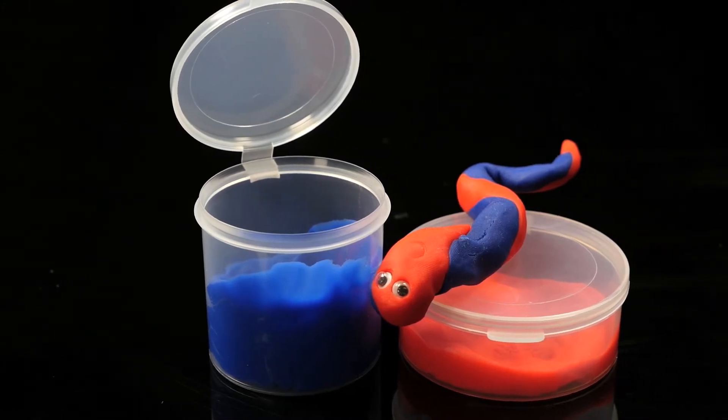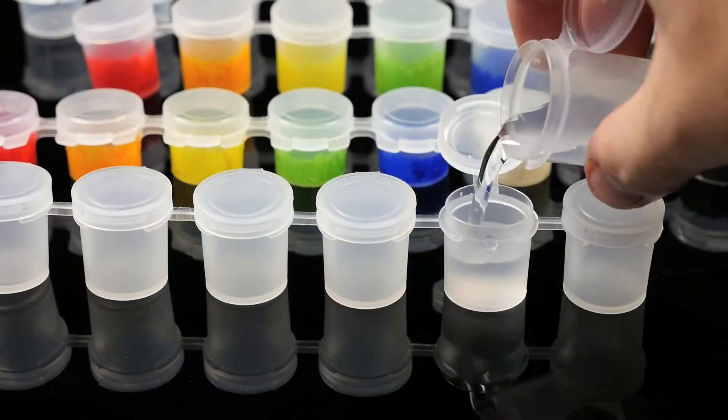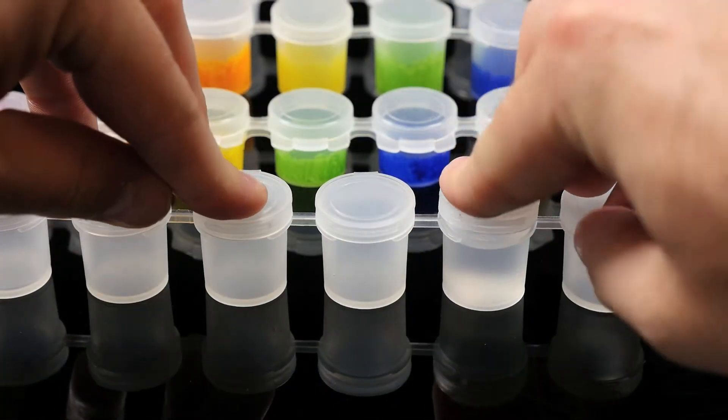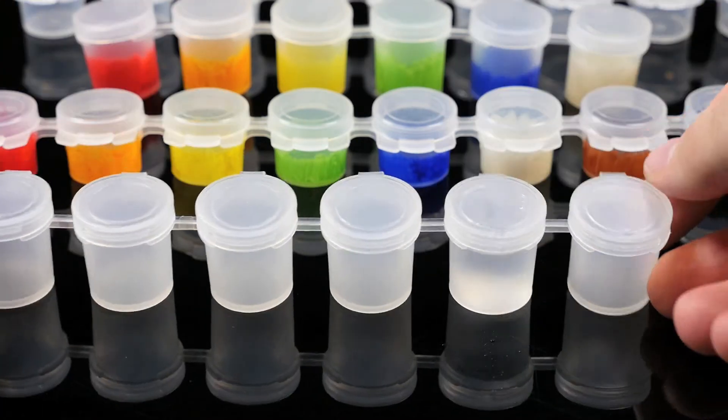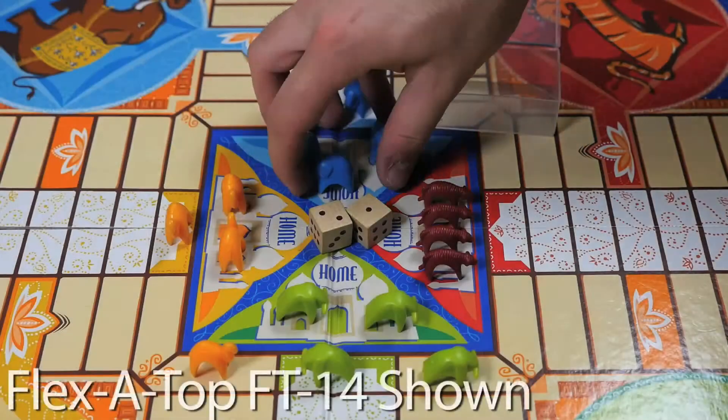Arts and crafts is another great industry for our containers. Take our LA Pods connected container line for example — these moisture and leak resistant containers are offered in six, eight, or nine connected pods to securely store different colors of paints.